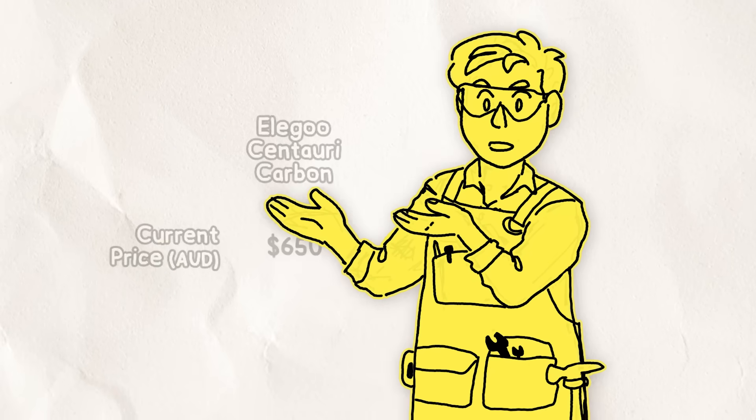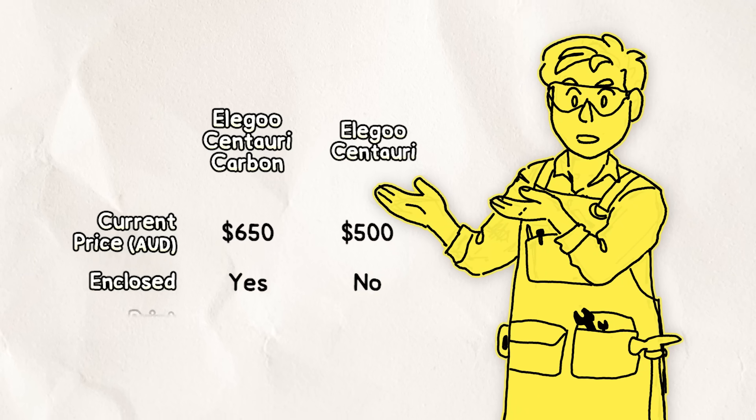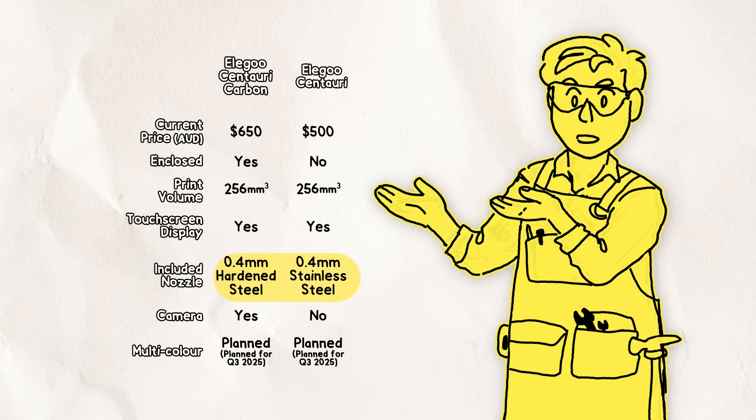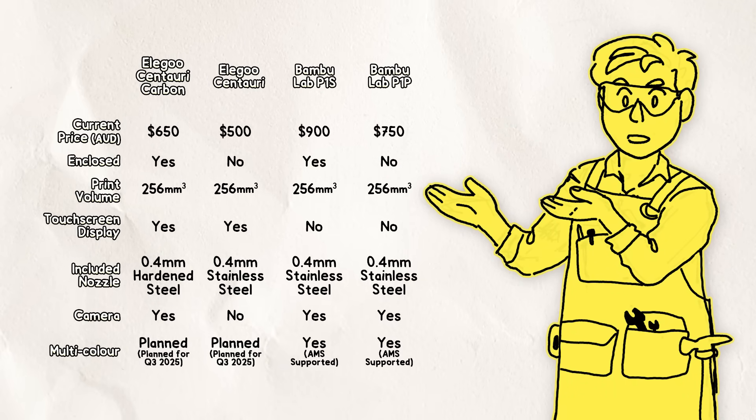Let's talk pricing and specs. The Centauri Carbon is $650 AUD, but if you want to save a bit you can opt for the base model Centauri for $500, which removes the enclosure, hardened steel nozzle for printing with carbon or glass reinforced filament, as well as the camera and some fans. They're otherwise identical with the same 256mm cubed print volume and the same nice touchscreen display. Comparing against Bamboo Lab's P1S and P1P, you're actually getting a bit more for a bit less with Elegoo. All of these machines are basically 500mm per second.